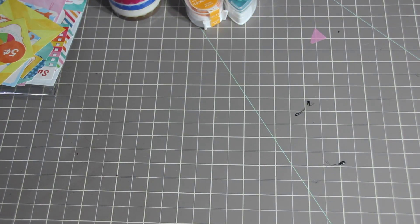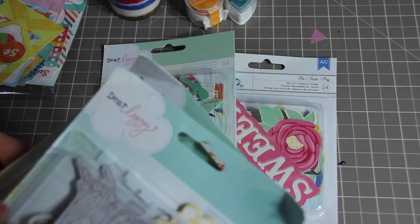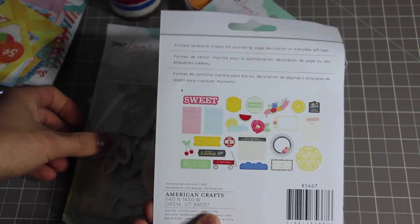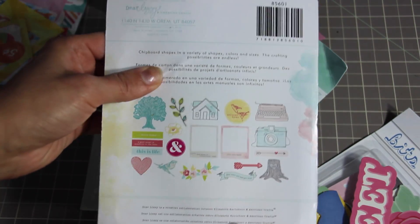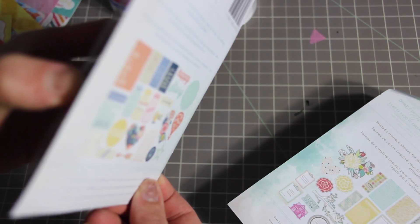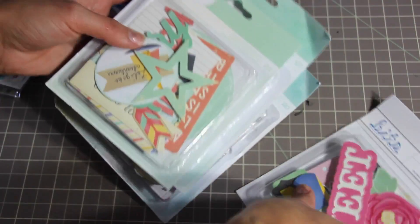From Peachy Cheap I also got a four-pack of die cuts, ephemera, and chipboards. Three of them are by Dear Lizzie and one is from AC. This was like eight dollars US. These are printed chipboard shapes — they're really thin like paper, so more like ephemera. I thought these were super cute and it was a good deal.